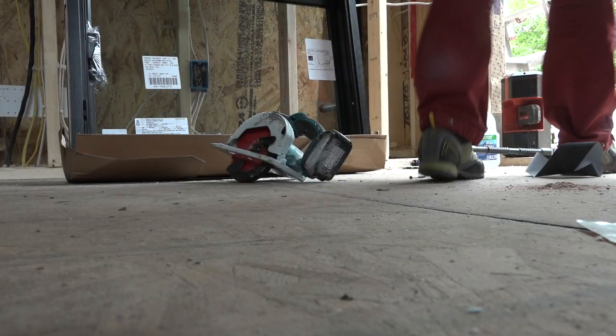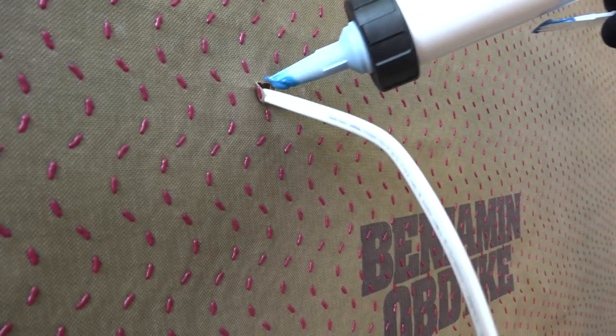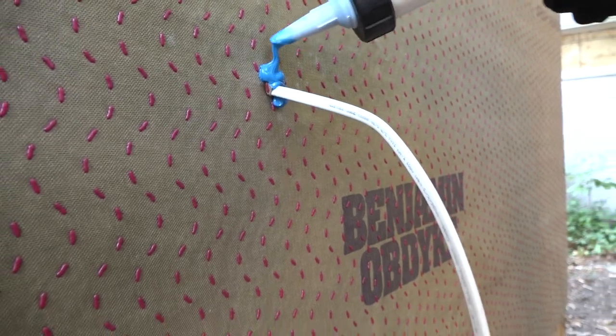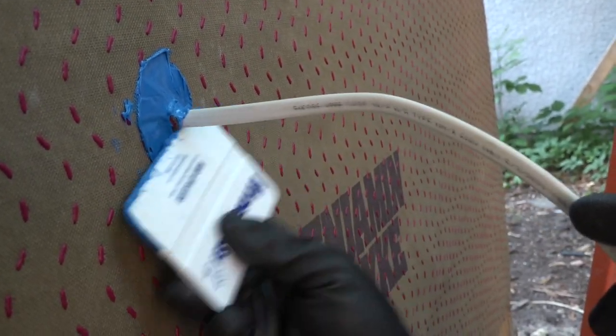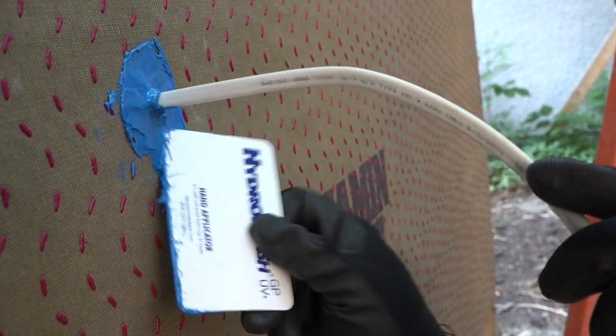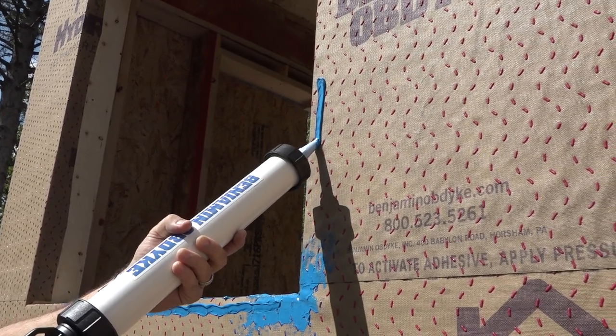Let's look around the house and see what else we can seal with the smurf-tastic blue magic. Here we go — a wire sticking out of a wall. After calling Benjamin Obdyke's technical department for affirmation that we can and should do this, we do this. Squirt a little goop around the wire and spread it out with a handy squeegee. Looks like the easy road to a waterproof drainage plane comes in a sausage tube.